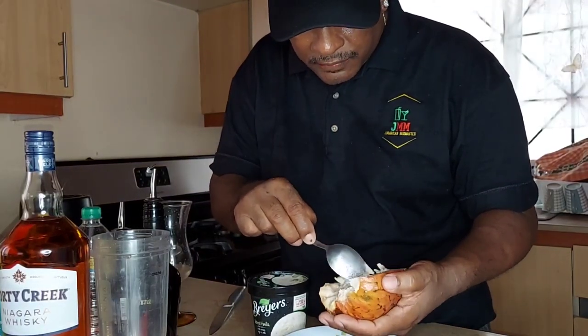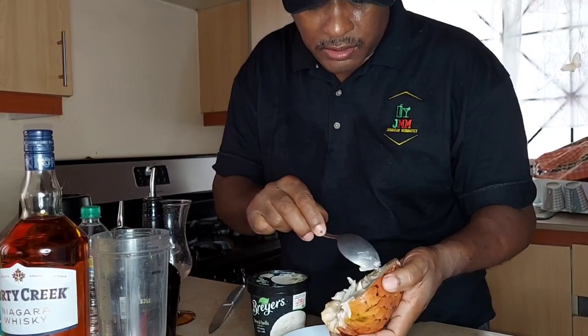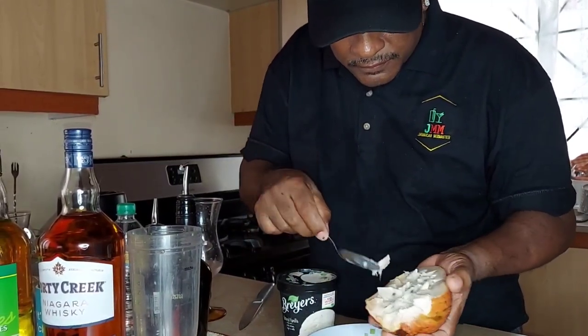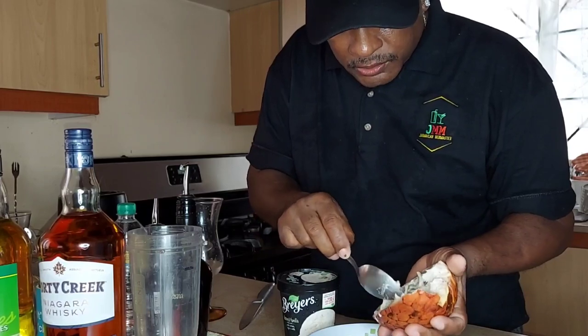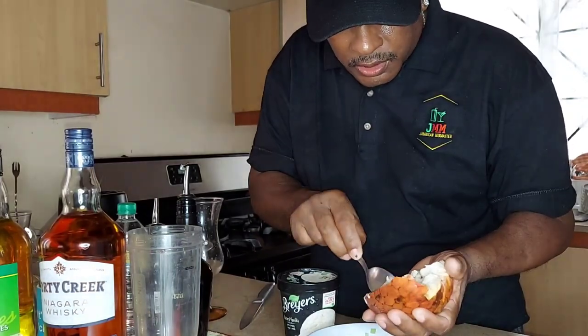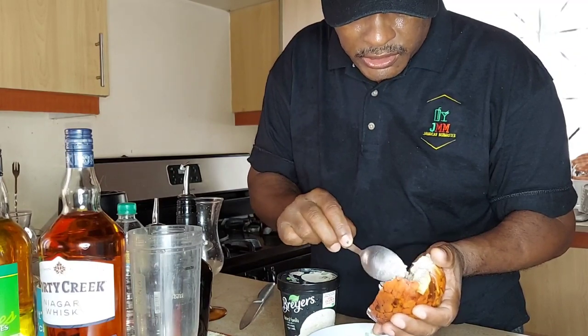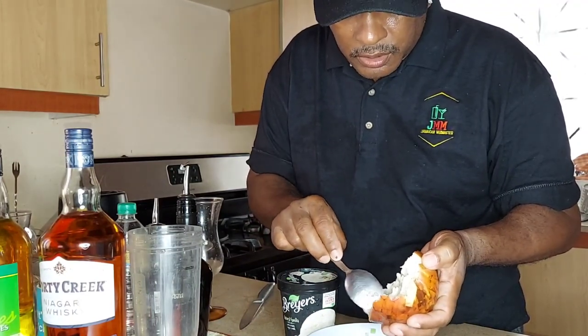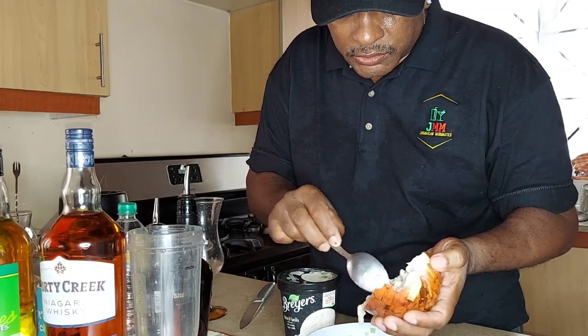They used to have one song saying if you eat too much of it you make your body rusty, but we don't know about that. It is a very good fruit — a native Jamaican fruit. I think it grows in other countries as well, like Asia, Brazil, and many parts of the Caribbean.